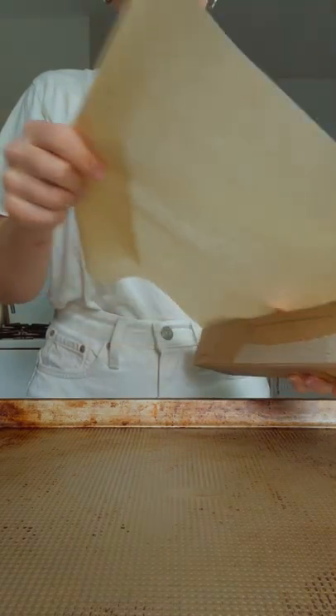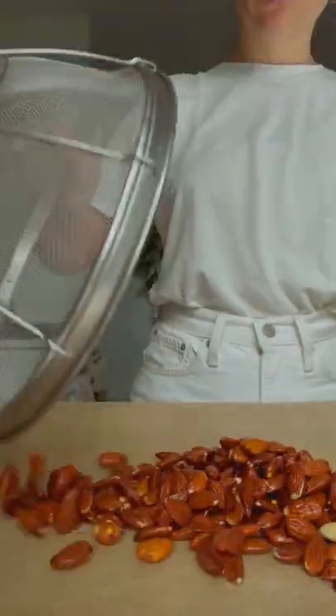Preheat the oven to 375, and transfer the almonds to a parchment lined baking sheet.